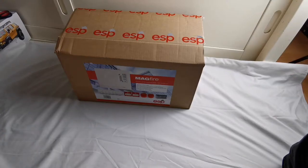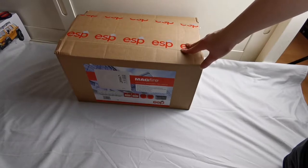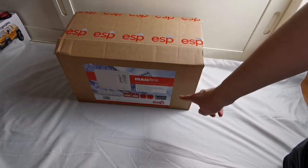Hello everyone, welcome back to Mr BrownSecond. Today we're going to do an unboxing of this ESP MagFire 4-Zone Conventional Fire Alarm kit.